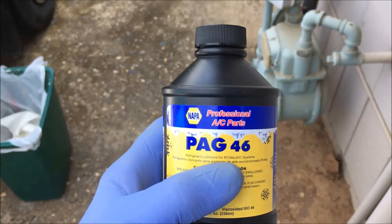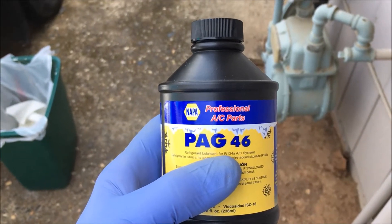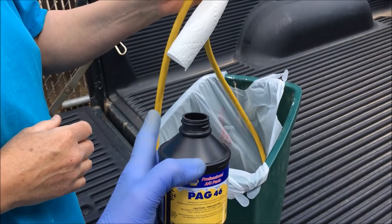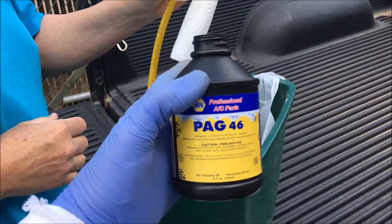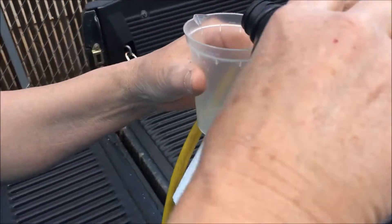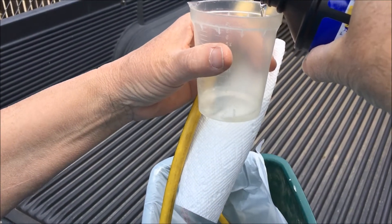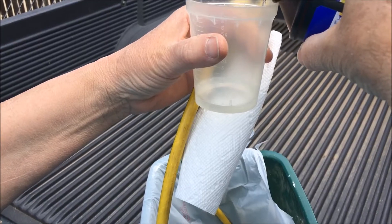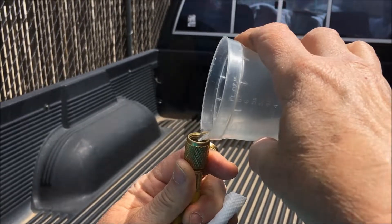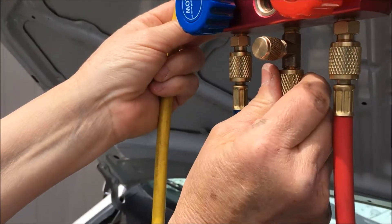We're using PAG 46 — that's the lubricant for this system. We're going to fill the supply line, the yellow one, with a half ounce of PAG 46 oil. Sister's pouring it into that container that will measure out a half ounce, then she's going to pour that oil into the supply line.